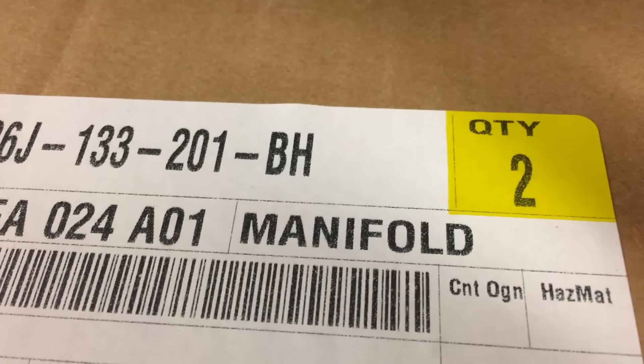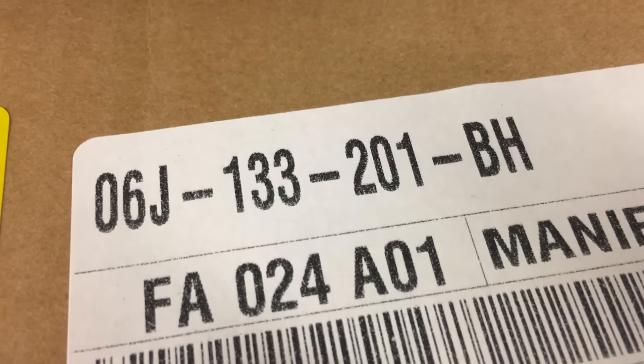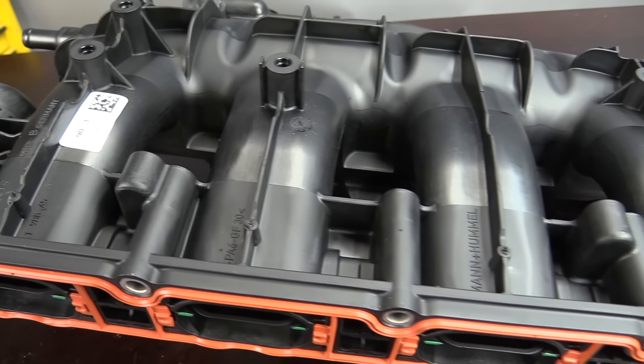If you've experienced intake manifold failure and need to upgrade or replace yours, make sure you get the newest revision. The part number on the newest revision is 06J133201BH. One of the other things is that generally when updates happen we sort of stumble upon them — I didn't realize this had been updated until Paul reached out and asked if I knew anything about it. Thanks again, Paul. I appreciate you letting me know so I could tell everybody else about these new updates.